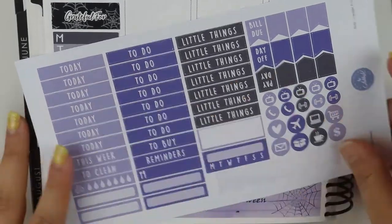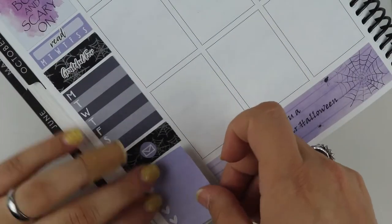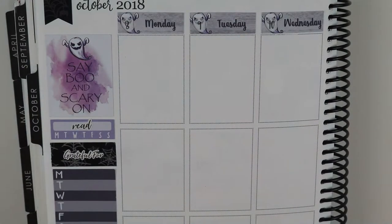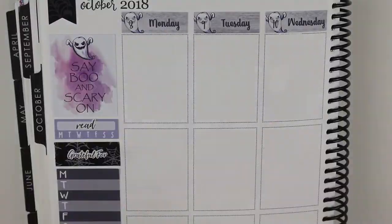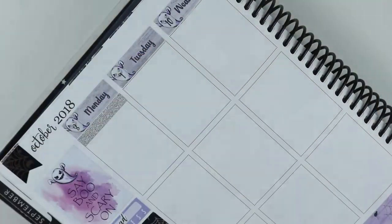Nothing's different in the sidebar except I used a washi that I had because, like I said, she doesn't have much washi in the kit. So I used the spider washi that I used in my weekend banner — that's my background for my headers and stuff. The read and the grateful for script are from Sticky Sloth Designs like normal, and then the little mail icon is from the kit to mark any happy mail that I had coming in.